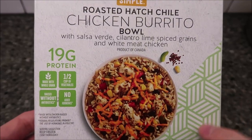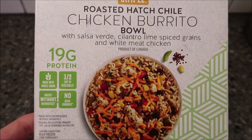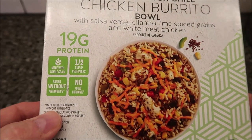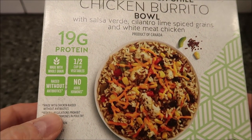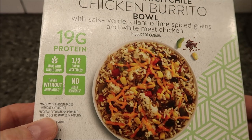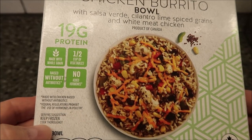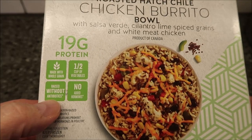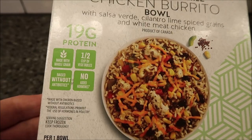If you have an Aldi in your area, they may have this bowl. Sometimes they switch out meals a lot at Aldi, so they may or may not have it. It says the chicken is raised without antibiotics, they prohibit the use of hormones in poultry. It has whole grains and a half cup of vegetables.